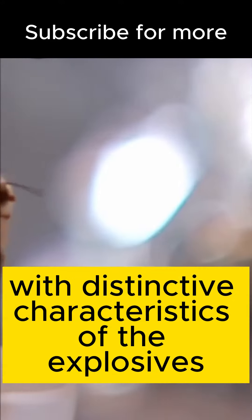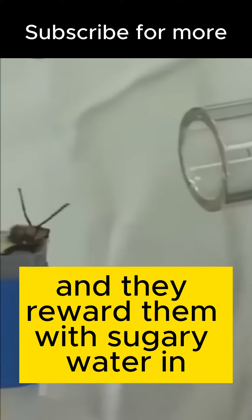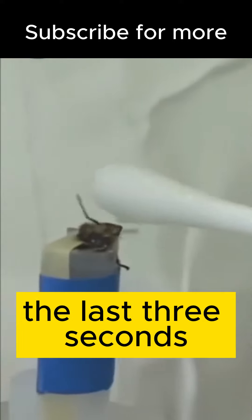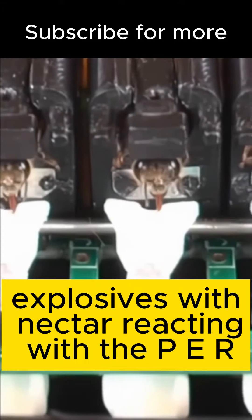Then they proceed to release a vapor with distinctive characteristics of the explosives every six seconds, and they reward them with sugary water in the last three seconds. Thus, they can associate the presence of explosives with nectar, reacting with the PER.